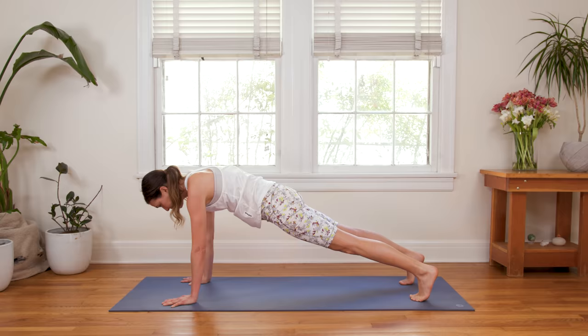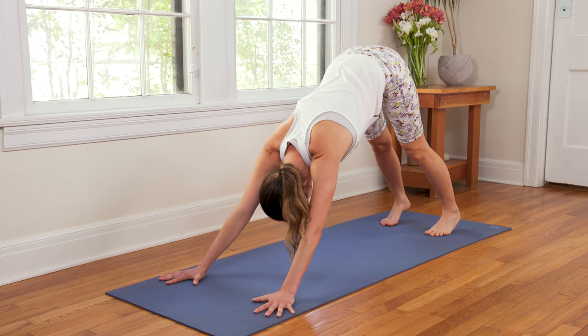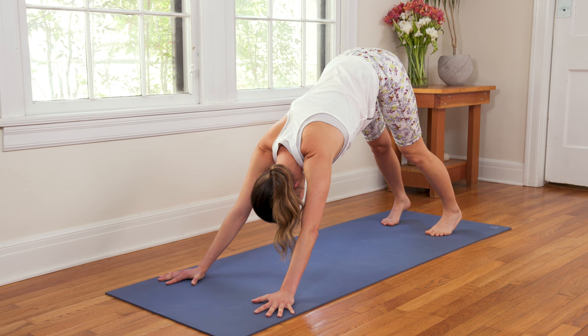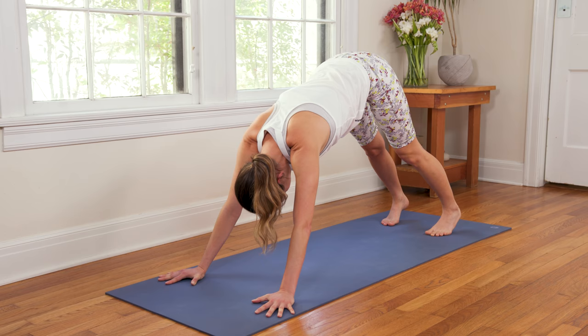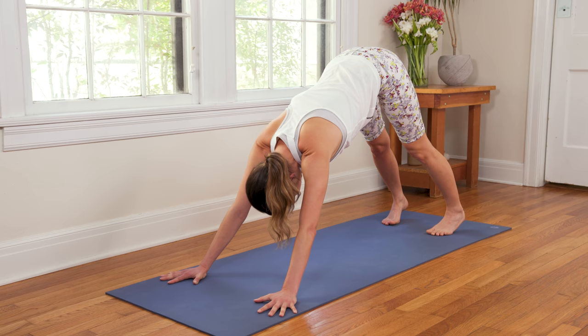Hips up high. Claw through the fingertips to take pressure out of the wrists. Breathing with intention, let's take a nice cleansing, beautiful breath of renewal — in through the nose, deeply. And exhale out through the nose or the mouth with intention. Let's do one more just like that. Inhale in deeply. And exhale, let it go.